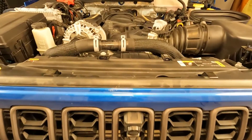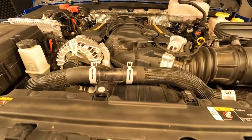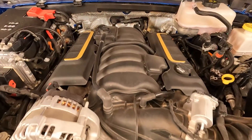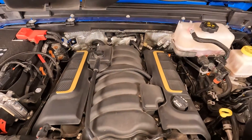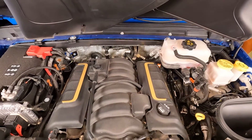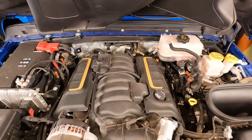The JL Jeep Wrangler already has a tightly packed engine compartment, but for the Wrangler Rubicon 392, the 6.4-liter V8 engine is an especially unique situation in every sense of the word when it comes to packaging, specifications, and its engine bay components.